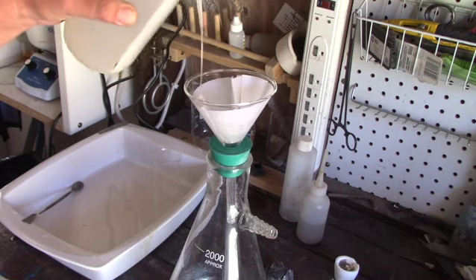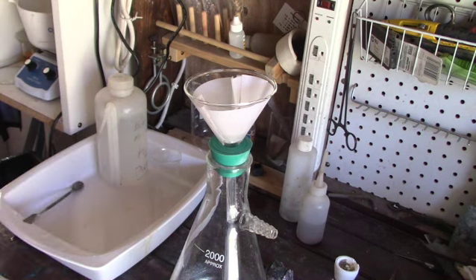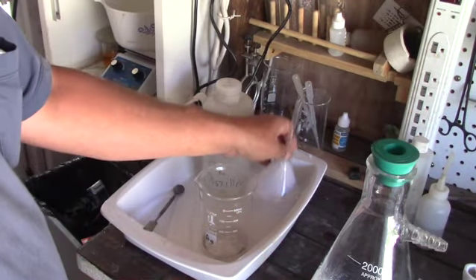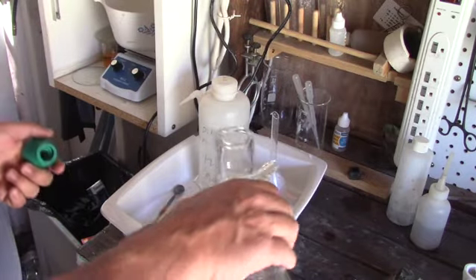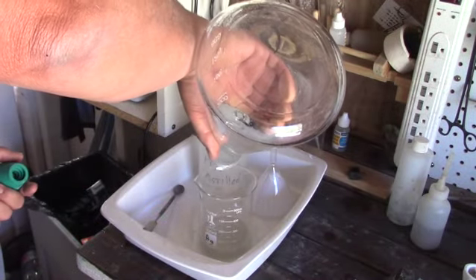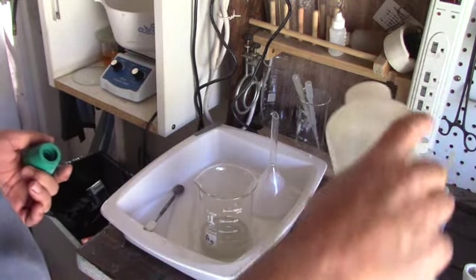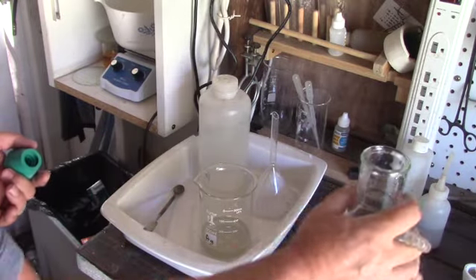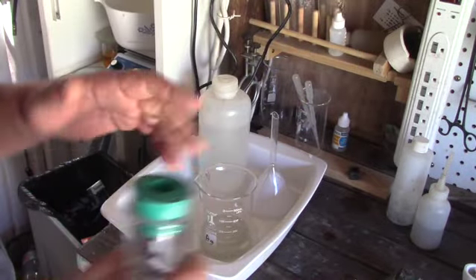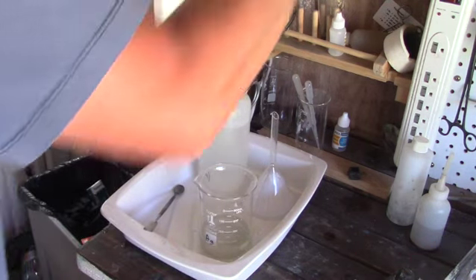I found later that this is not the kind of funnel you want to use on a vacuum flask because it will tend to suck the filter right down into the flask. Now our next step is to precipitate the silver out, and to do so we need to add copper into the nitric acid, thus knocking the silver out of solution and precipitating it to the bottom in a white cottage cheese-looking stuff.